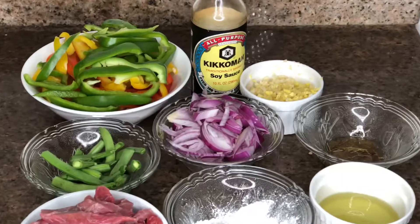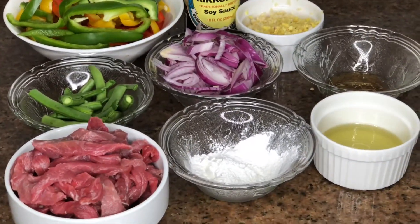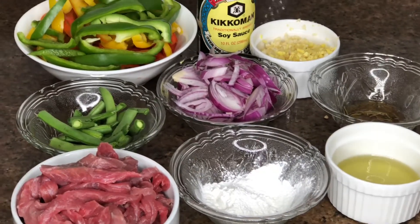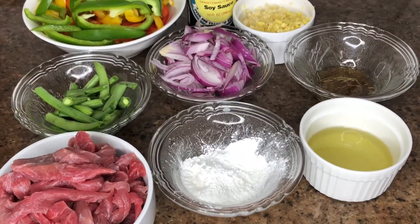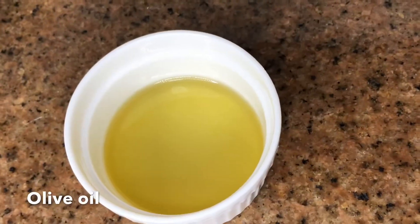These are my ingredients laid out here, and as you can see it's more veggies — I like veggies a lot, so a lot of my videos are going to be based on veggies. The ingredients we're going to use are olive oil — you can also use vegetable oil, whatever you prefer.